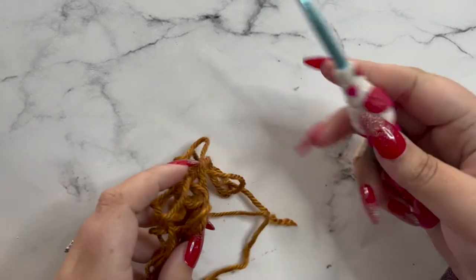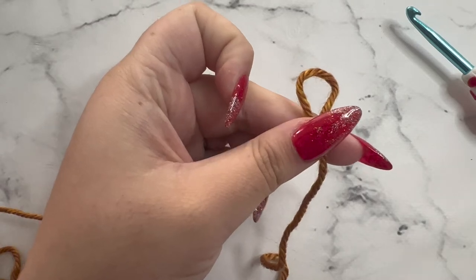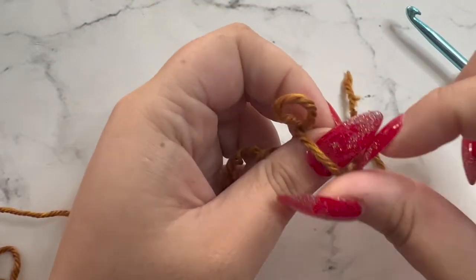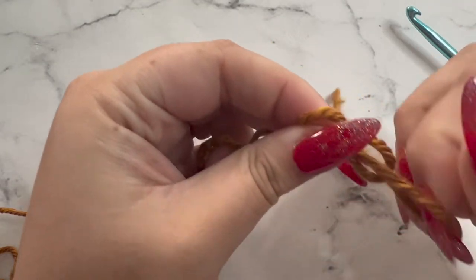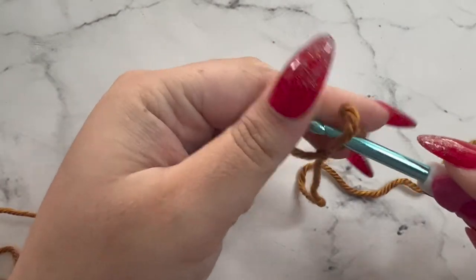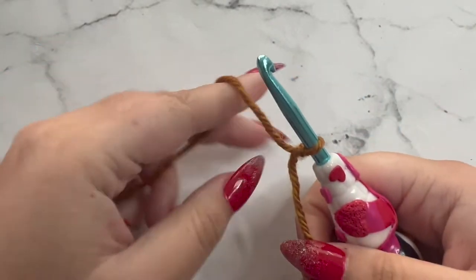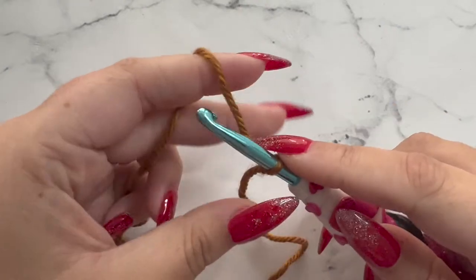Let's go ahead and grab our yarn and our 6mm crochet hook and get started. To start, we're going to create a slip knot. We're going to grab our hook, insert it through our loop, and pull to tighten. Then we are going to chain three to start our very first row.